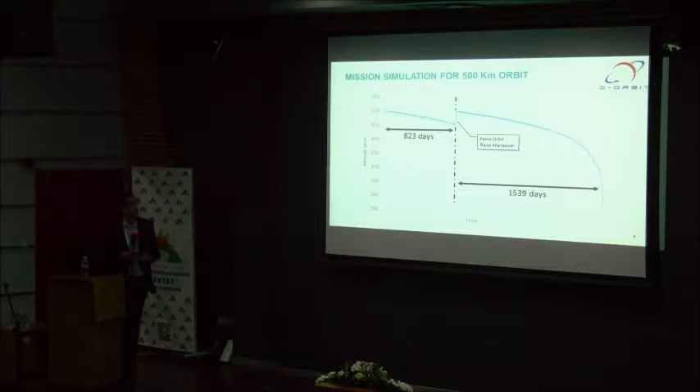Here is a simulation we have done using the DRAMA tool from ESA, where we can see that a manoeuvre for FENIX can increase the mission lifetime up to 800 days, in this case for a 500 km orbit.